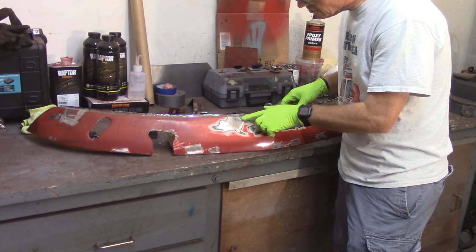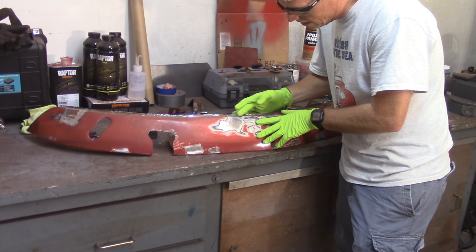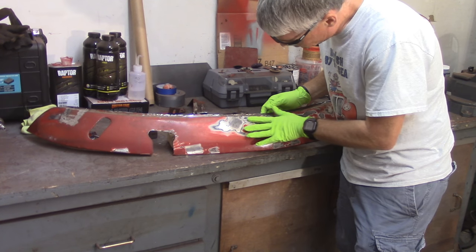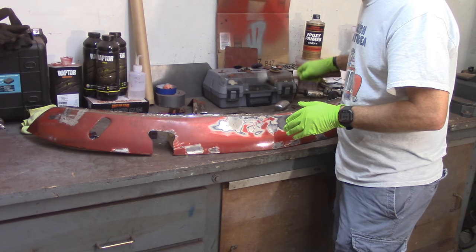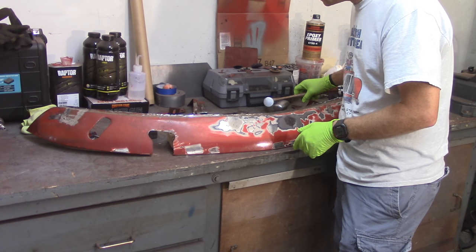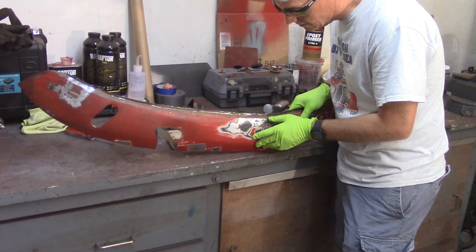Got a pretty good crease right here — a pretty good dent. Unfortunately it's right on the hard curve, so what I'm trying to do is use the chisel end, this hard edge, and bang it down. I don't know if I'm going to be able to get it like that or not.